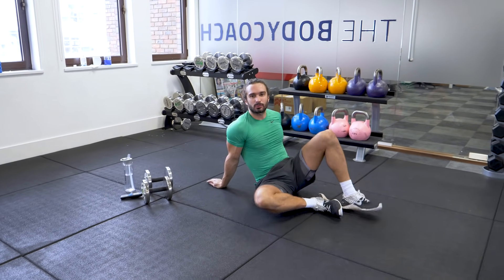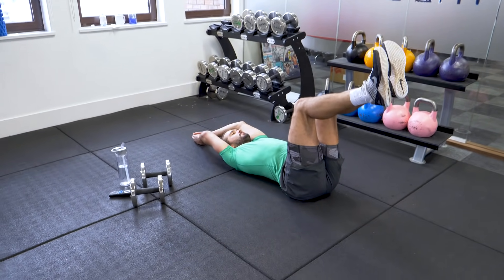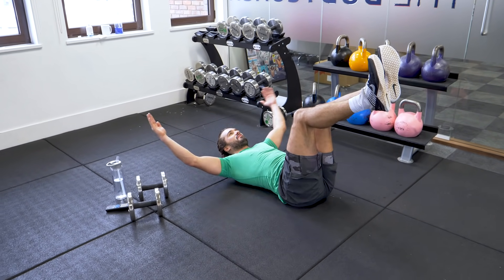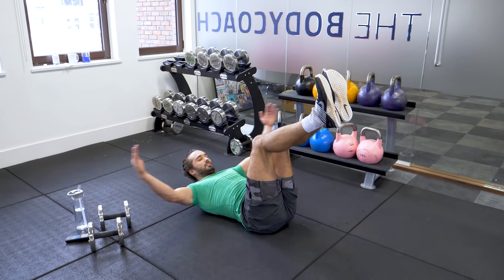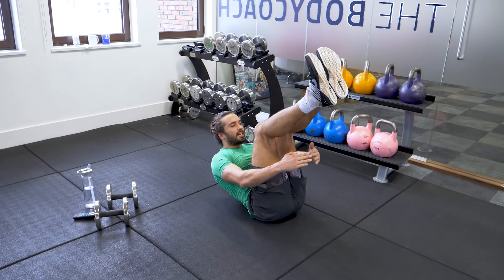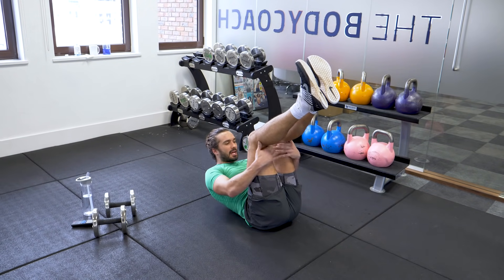Okay, on your back. Final move is crunches. 10 reps, hands behind. Let's go. 1, 2, 3, 4, 5, 6, 7, 8, 9, 10. And rest.